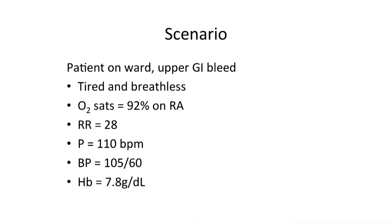In this scenario, the patient is on the ward following an upper GI bleed. The patient is tired and out of breath, oxygen saturation is 92% on room air and the respiratory rate is 28. Pulse is 110 beats per minute and blood pressure is 105 over 60. Blood tests show the haemoglobin concentration to be 7.8 grams per deciliter and a decision to transfuse one unit of blood has been made.